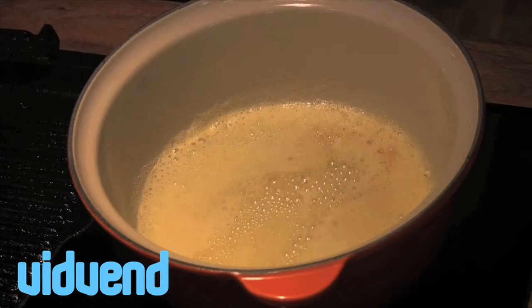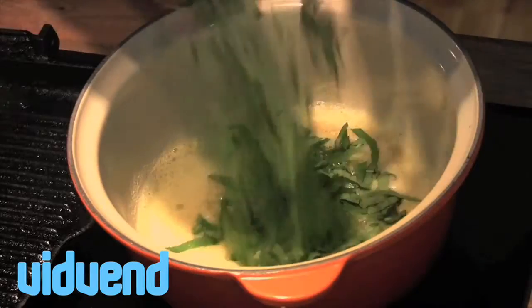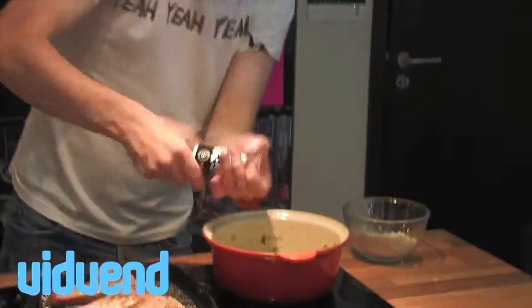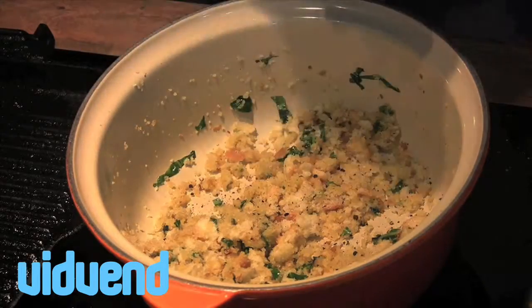Now the butter has frothed up, kind of getting a nutty texture to it. What we want to do is drop in that lovely fresh basil, a squeeze of lemon juice and we're just going to stir in our breadcrumbs. Now finally season — a little bit of salt, a little bit of pepper — lovely little herb crust to sit up on top of those lamb chops.